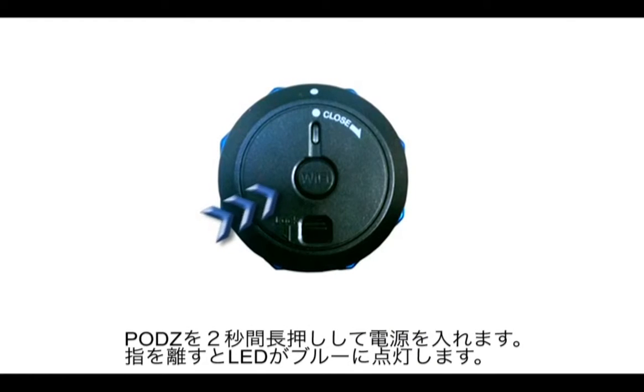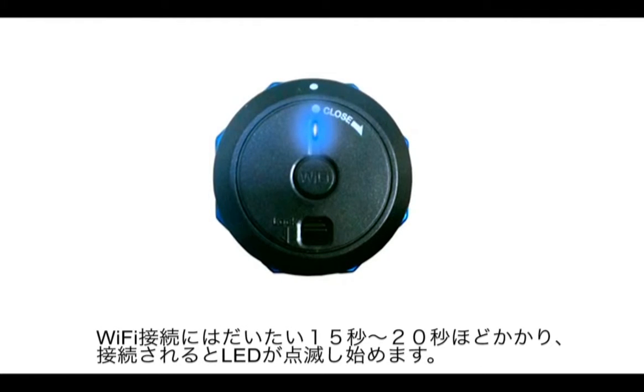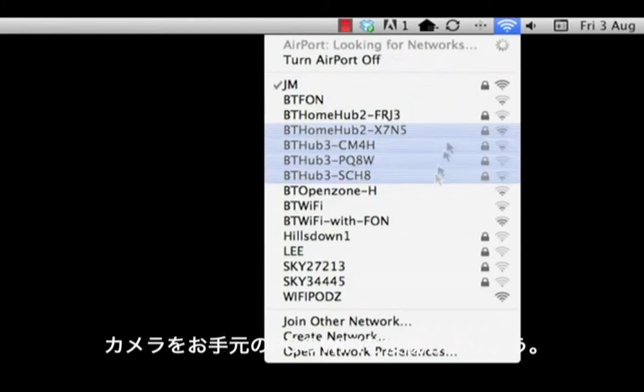Push and hold the Wi-Fi button on the pods for 2 seconds. Once released, the blue LED should be illuminated. The pods are booting at this stage. The process takes 15-20 seconds, at which point the blue LED starts flashing.